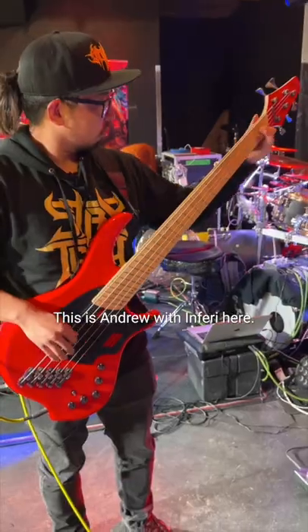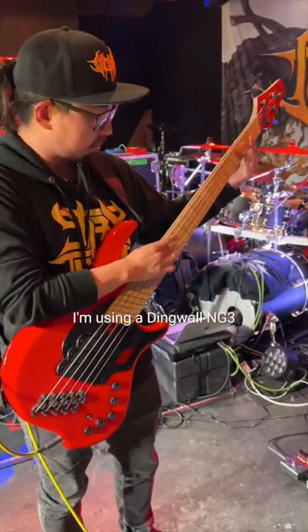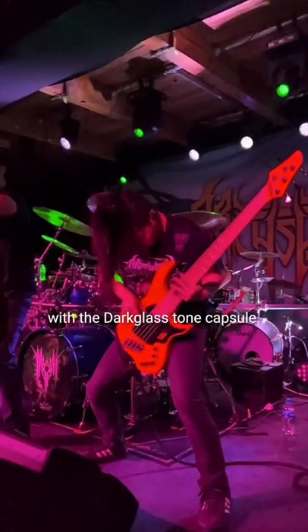Hey guys, this is Andrew with Inferi here. I just wanted to show you my rig real quick. I'm using a Dingwall NG3 with the Darkglass tone capsule, three pickups — good stuff.